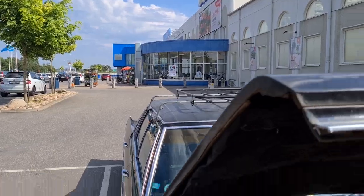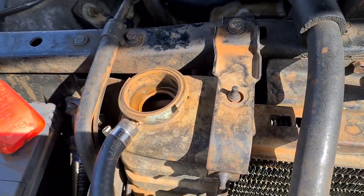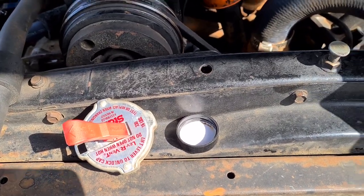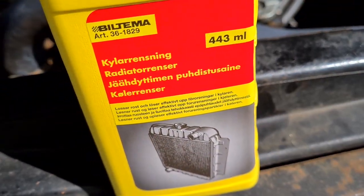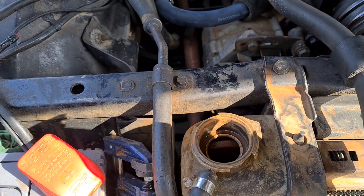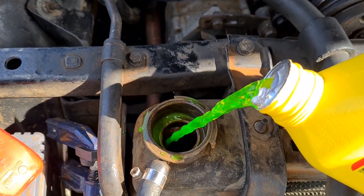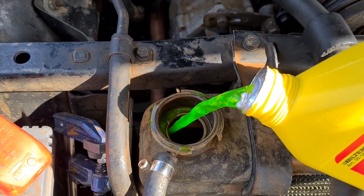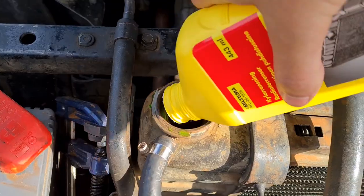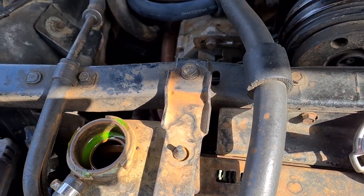I've been to Biltema and bought some supplies, including radiator flush. As is tradition, I'm of course doing some work in the Biltema parking lot — that's part of the Biltema culture. So this radiator flush is supposed to help loosen rust and such. According to the instructions, you pour it in and run the engine for ten minutes — that is, warm up the engine — and then you can drain it. It's fine to mix with antifreeze and other coolant.